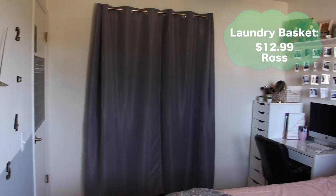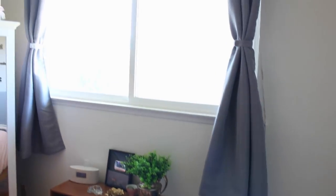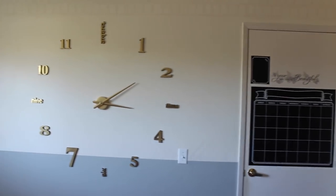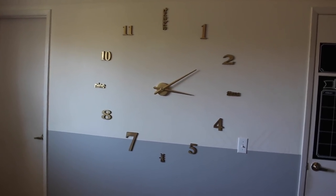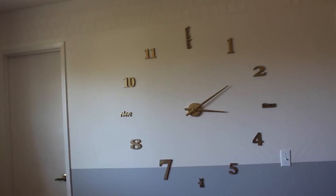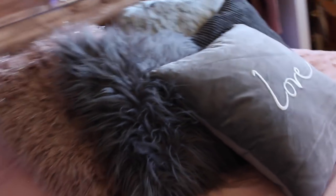I got my laundry basket at Ross, and I found matching grey curtains from Amazon for my window and closet. For this giant clock, I found it on Amazon — it was actually black, but I spray painted each of the numbers gold and I really like the way it turned out. And lastly, I got a throw blanket at Ross, and I think that completes my room.